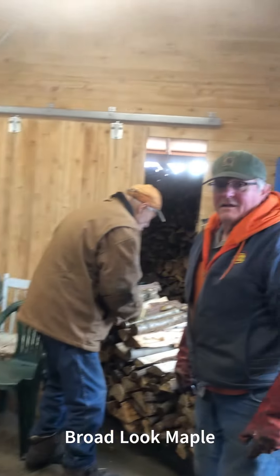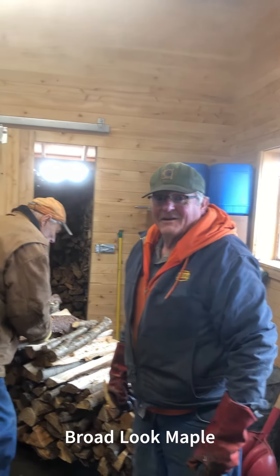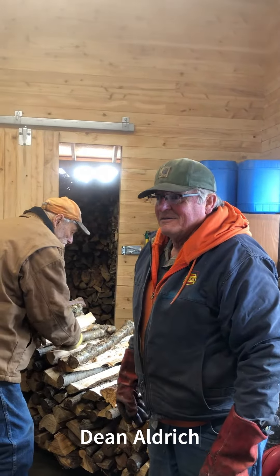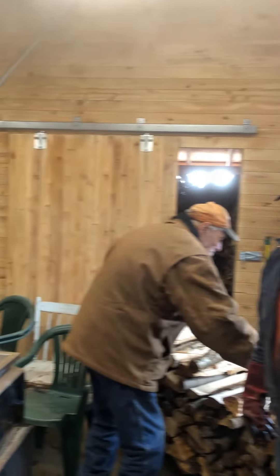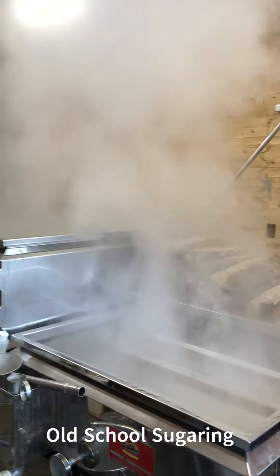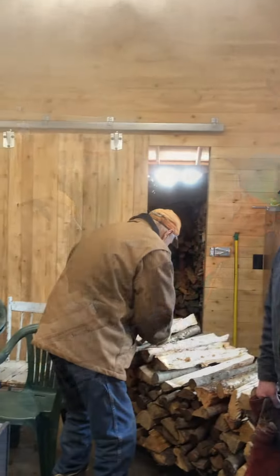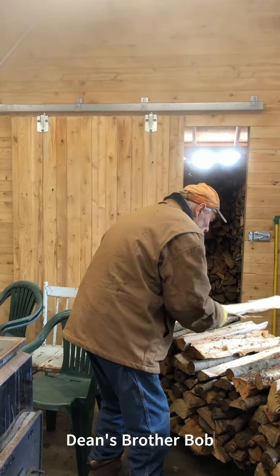Why don't you introduce yourself? I'm Dean Eldridge. I'm old school sugar — old school sugaring. It's no steam away, no... Okay, who's the guy next to you? That's my brother, Bob.